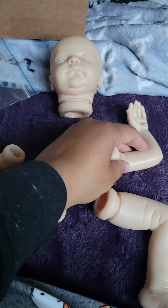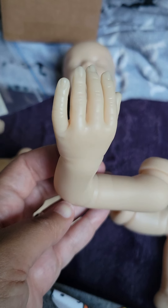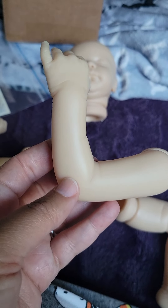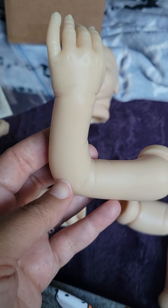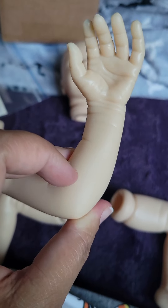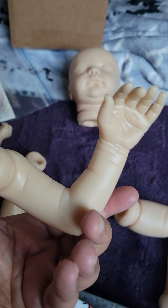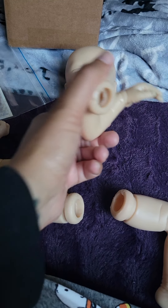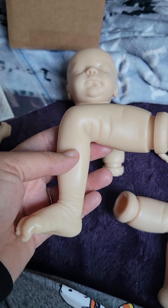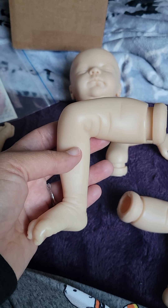I'm going to wash him up tonight and get him set up. Look at that — look at his fingers. His arms. I've actually been shopping for him a little, trying to find some clothes for him because I will be selling him as well.